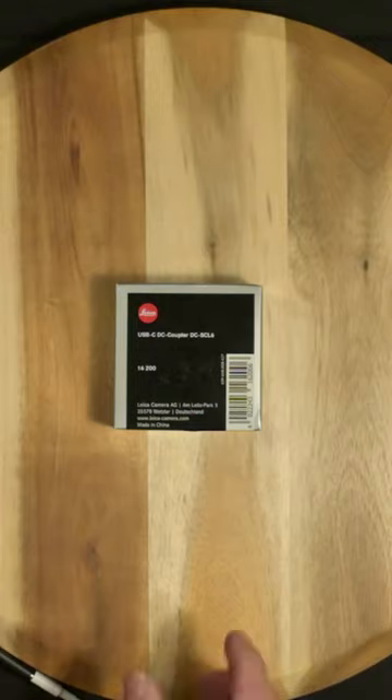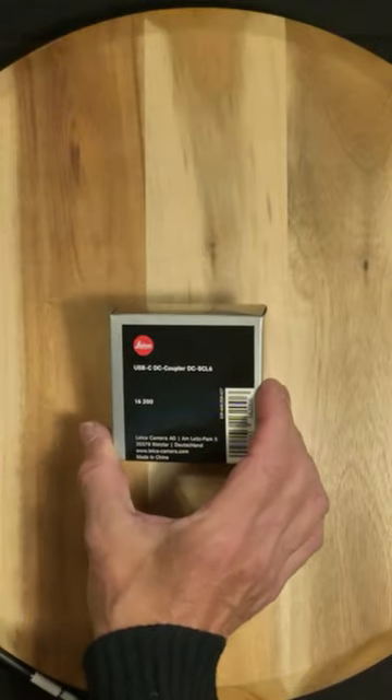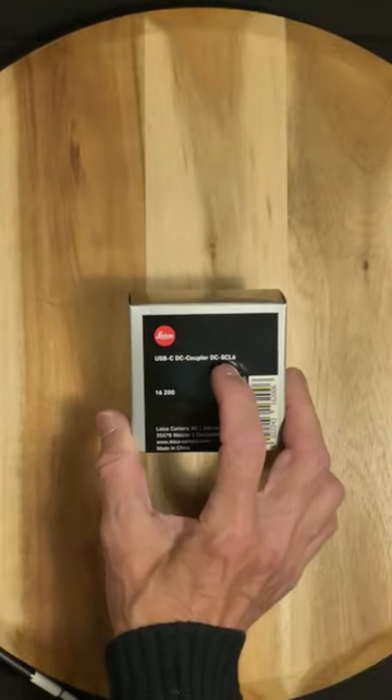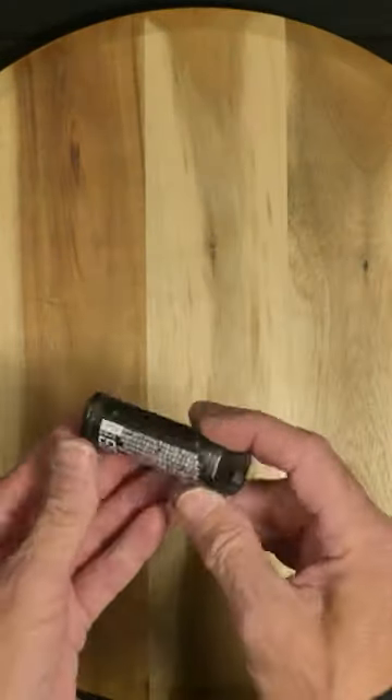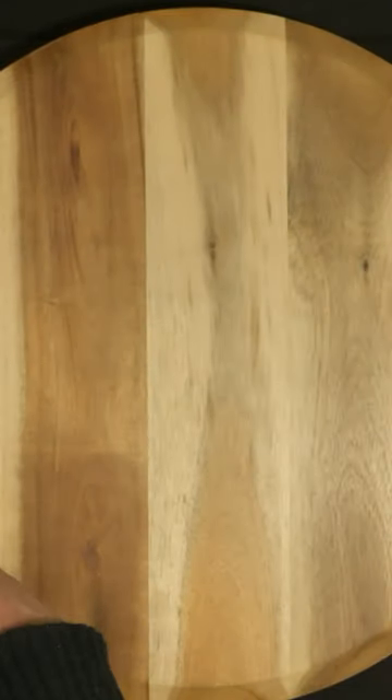Can this USB-C DC coupler for the SCL6 replace a regular camera battery? Let's find out.